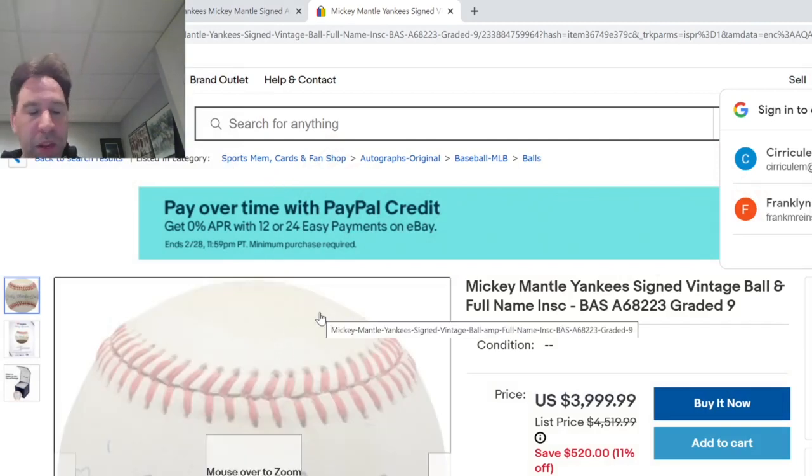I hope I was able to help you. Let me know any comments you have. I'm happy to look at a Mantle if you need to. And as always, keep collecting.